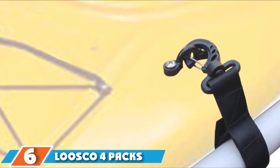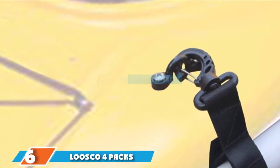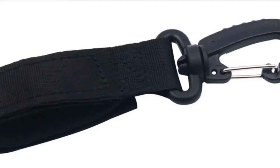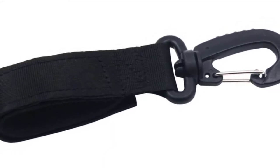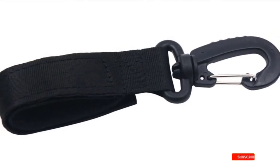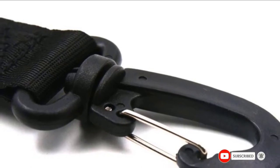At number 6, we have the Lusco 4-Pax Kayak Paddle Holder. It is a versatile kayak paddle holder that will keep your paddle safe and secure no matter how bad the weather turns out to be. No matter how long or how heavy your paddle is, the Lusco Kayak Paddle Holder will provide a good grip. This product currently comes with up to 3 months warranty.